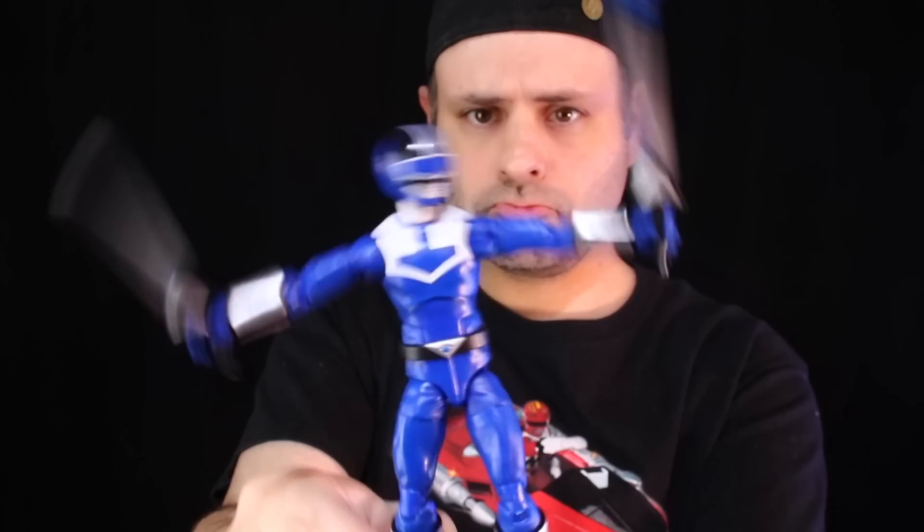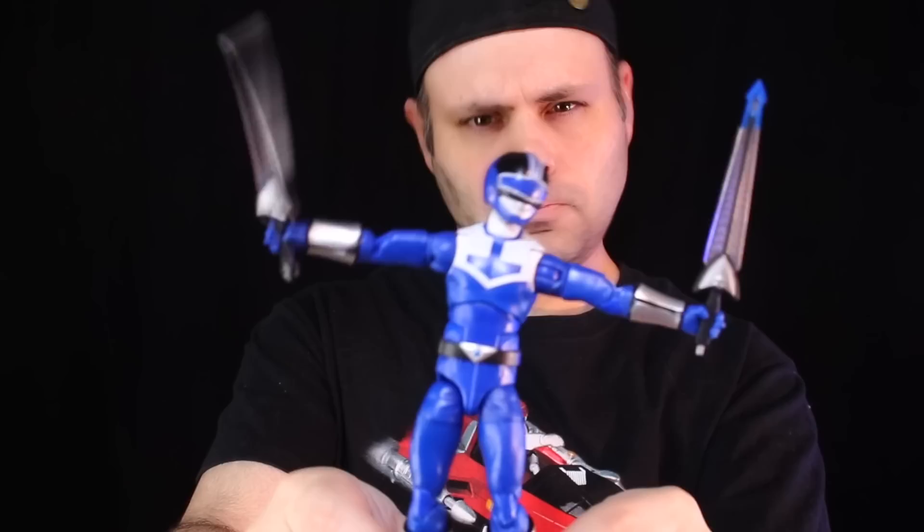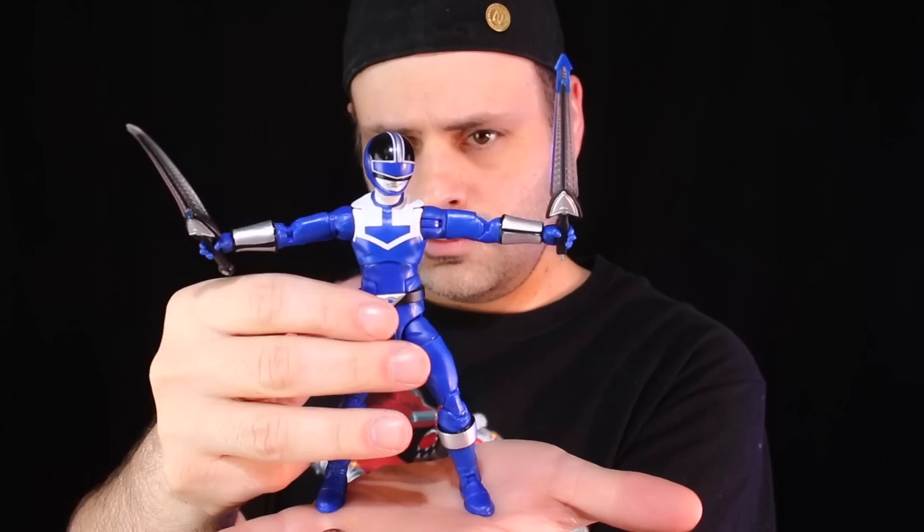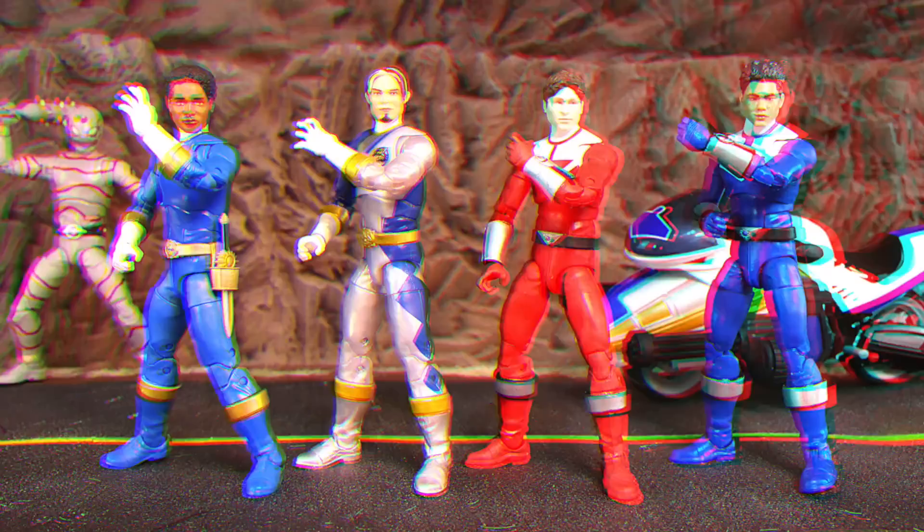My Blue Time Force figure's legs are very loose. This figure has the new leg articulation, as do some of the other ones I have. I don't know if this figure is just like this or if all of them are like this, but this leg articulation is not an update I think I needed. If they're going to be like this, I'd rather they went back to the way they were before. That said, he does still stand up — it's just annoying. I hope they fix that.